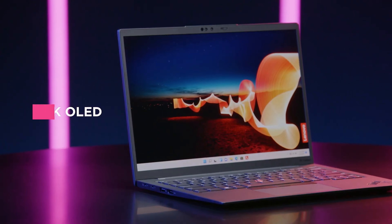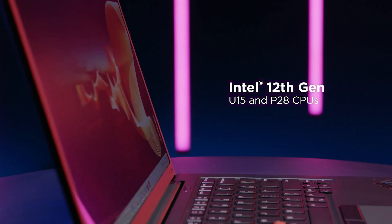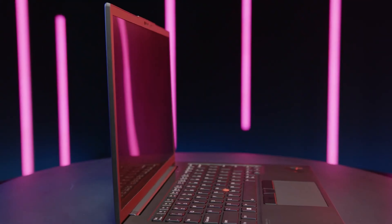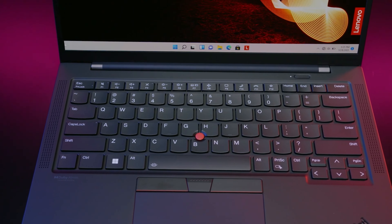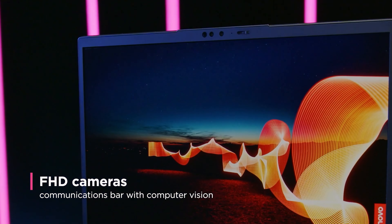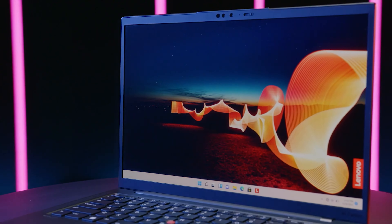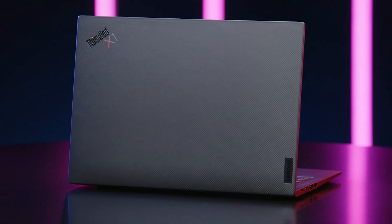At 12.38x8.72x0.59 inches and 2.5 pounds, the Lenovo ThinkPad X1 Carbon Gen 9 is extremely thin and light for any laptop, particularly one with a 14-inch display. By comparison, the Dell XPS 13 at 2.8 pounds and 11.6x7.8x0.6 inches is smaller but heavier, while the Asus ZenBook 13 at 11.97x7.99x0.55 inches and 2.5 pounds is smaller with the same weight. The ThinkPad X1 Nano at 2 pounds and 12.7x8.5x0.6 inches is much more portable but, like the Dell and Asus offerings, has only a 13-inch display.